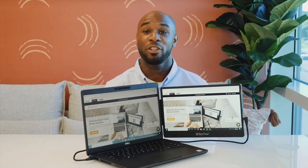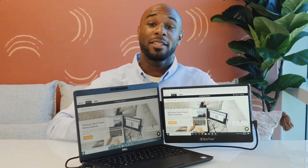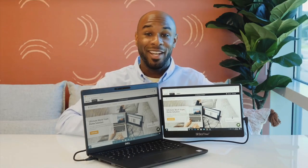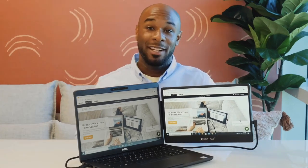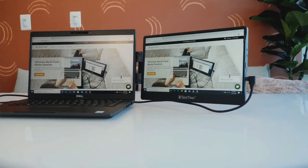Sidetrack is powered by DisplayPort technology and is compatible with Windows, Mac, and Chrome operating systems. If you have any connectivity issues, contact our all-star customer service team. If you're interested in learning more about the Sidetrack, see the tech specs below and make your work at home, in the office, or on the go easier and faster with Sidetrack.